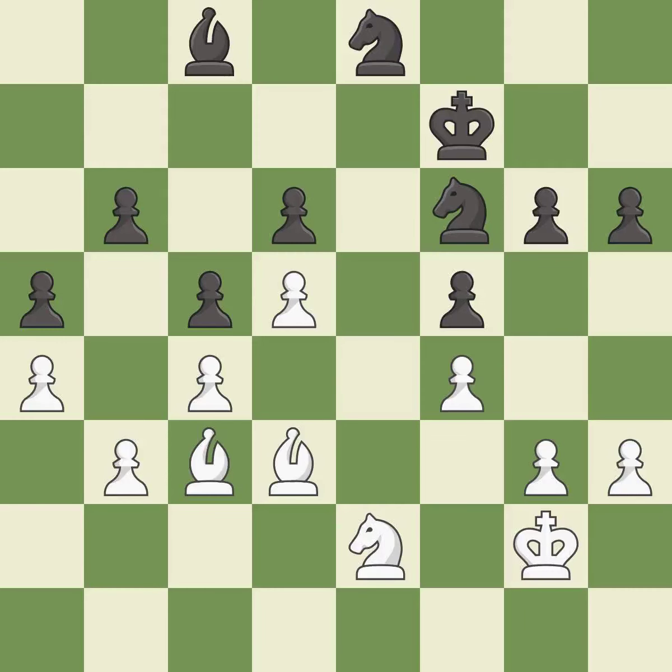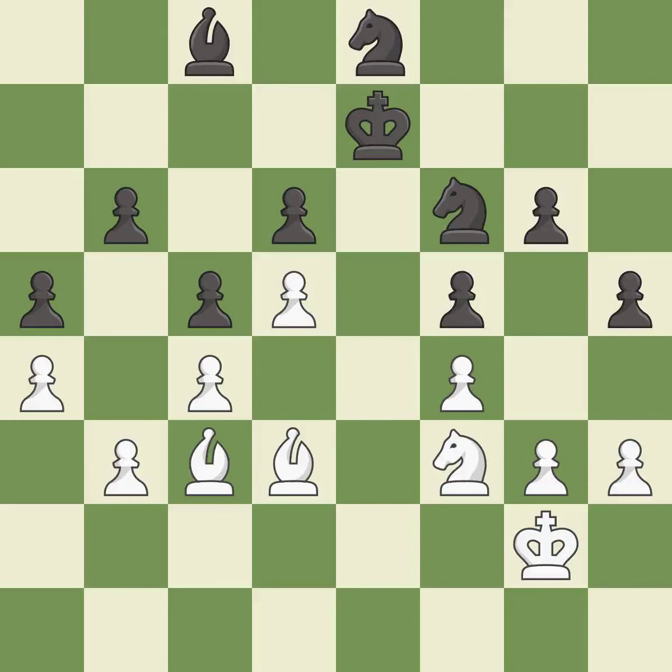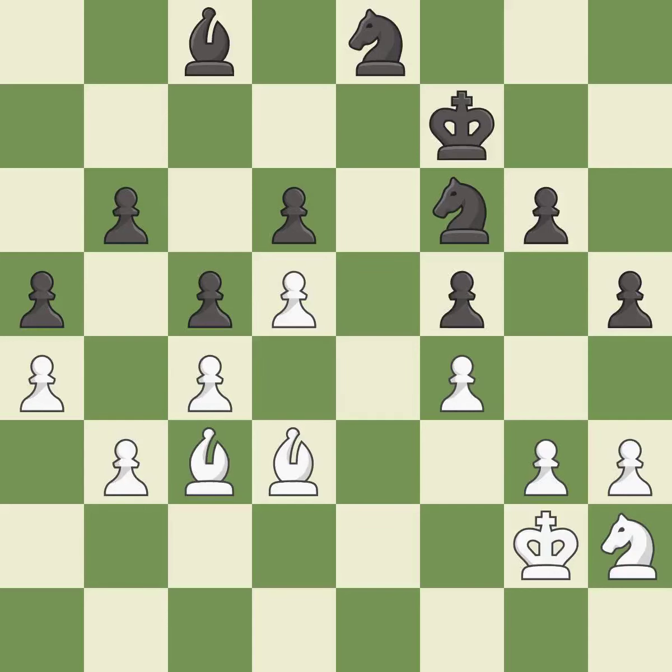One of the best moves, rated excellent. A very strong play, rated excellent. This is the strongest option — it is best. That's fine — it is good. That's a sensible reply — it is excellent. Right on target — it is best. That's what I would have recommended — it is best. This mobilizes the knight, allowing it to control more of the board — it is excellent.